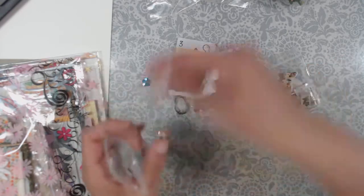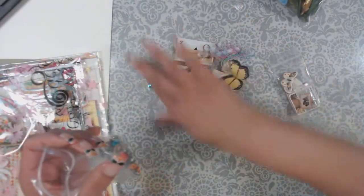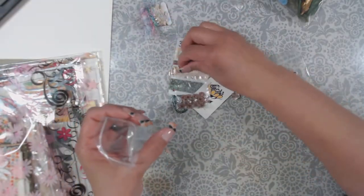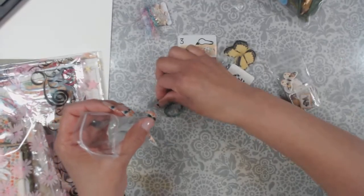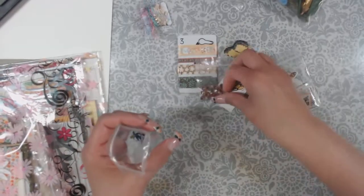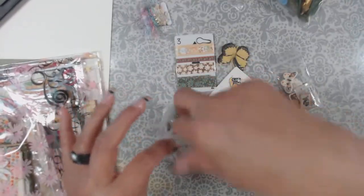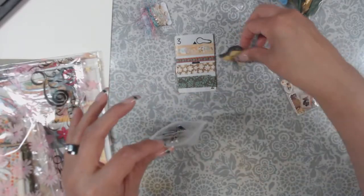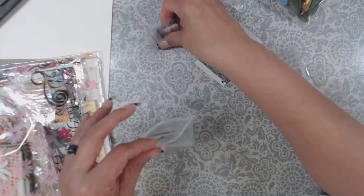I'm just dropping doodads everywhere as I'm catching it. Let me put that back in so I don't lose all of it — I think some fell to the floor, which is funny because I don't know that I'm going to find them. I might vacuum them up. Sorry, Julie. I don't want to lose any of these pieces because I'm going to challenge myself and put a lot of thought into this kit.